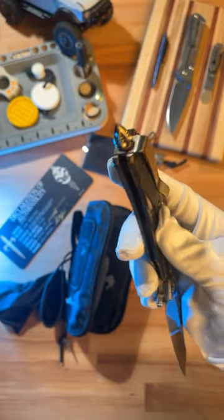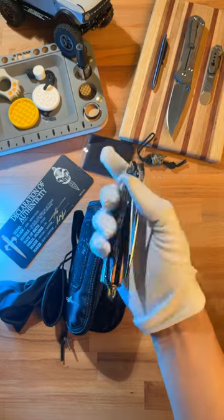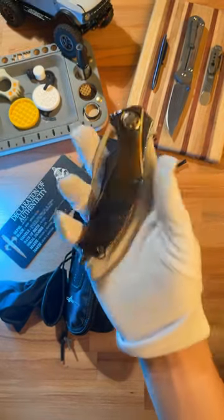This glass breaker is just unnecessary. Holy shit. Share this with a friend who would carry this knife and subscribe to see more dope knife content.